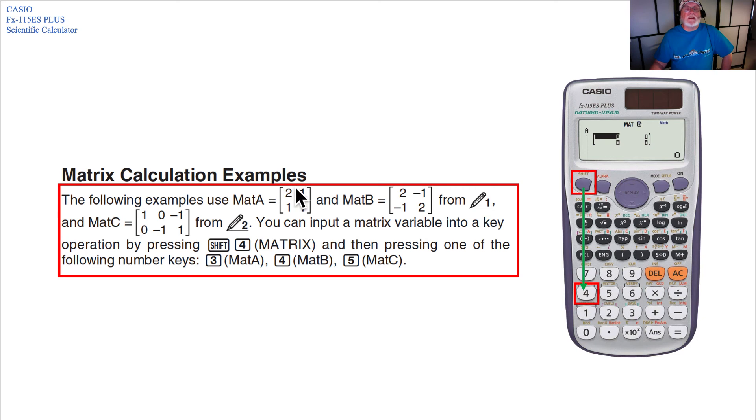Matrix calculation examples use MAT A (2, 1, 1, 1) and MAT B (2, minus 1, minus 1, 2) from example 1, and MAT C — a 2x3 matrix (1, 0, minus 1, 0, minus 1, 1) — from example 2. You can input a matrix variable into a key operation by pressing Shift, then 4 to get into the matrix function, then pressing: 3 for MAT A, 4 for MAT B, or 5 for MAT C.